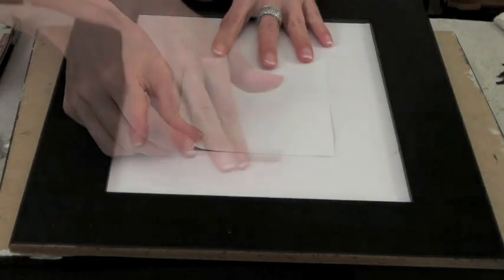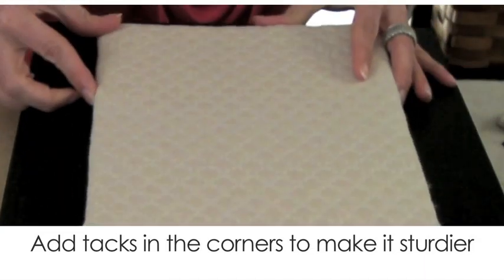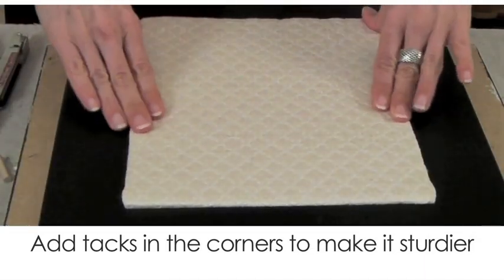Before we put the cork pad into our frame, it's a good time to insert our picture so we don't have to deal with that later. The last thing to do is put some stick-on velcro on the cork and on the mat to prevent the cork pad from coming out easily. You can also add tacks at the corners to make it even more secure.